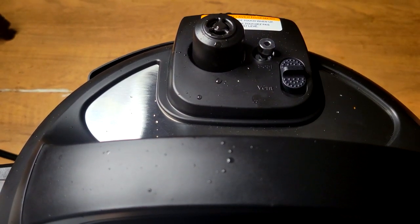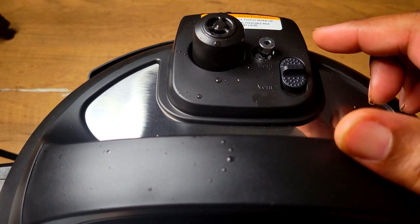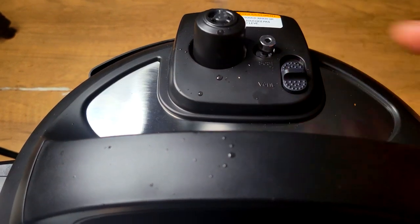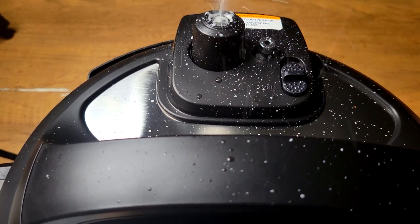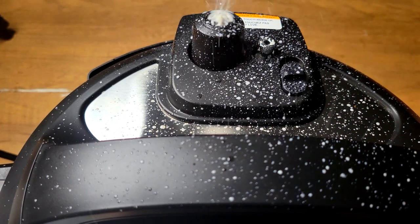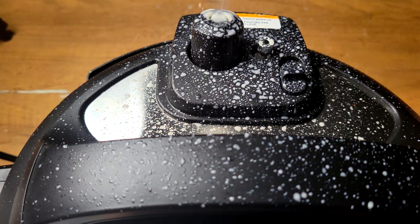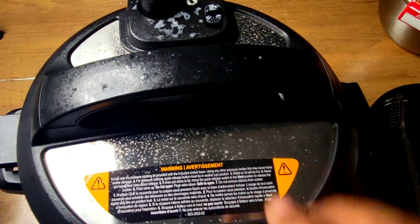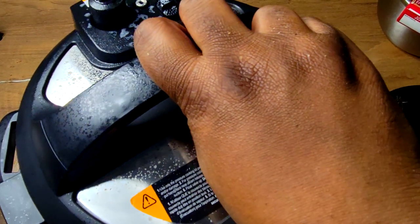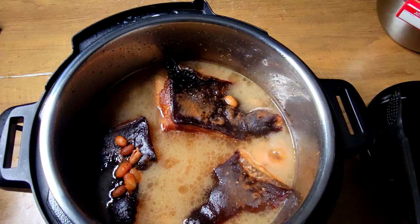This was another part that absolutely scared the crap out of me — releasing this thing. I should have just let it release by itself. I pressed it and it just started steaming and pouring out just like that. I was like, I wonder if this thing is supposed to do this. I'm going to check on that and see if it's supposed to release like that. But after all of that was done and that little thing dropped down, I was able to just turn it and lift it up.